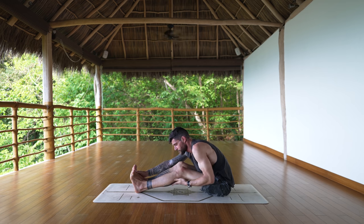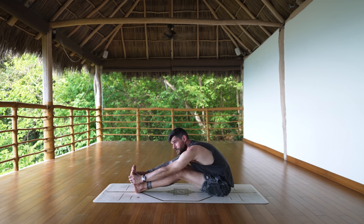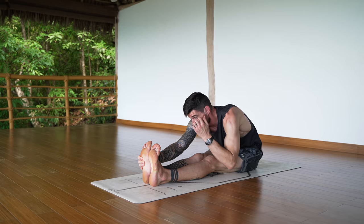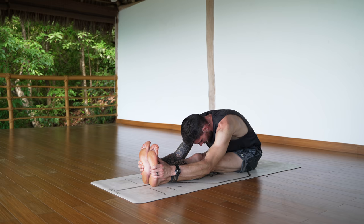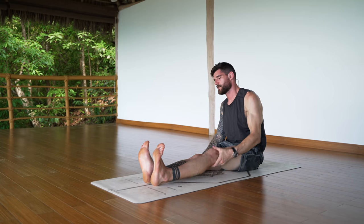Walk back until you feel a stretch in the back side of your leg — especially the hamstrings, maybe the calves, maybe the lower back. That's where you stay. If you feel it here already, stay there — it's all good. For me, I've been doing this every day for many years, so I need to straighten my legs more to feel it. We're all doing the same thing but it looks different because our bodies are different. Let's do about 15 seconds here — three nice slow breaths — then release and walk the hands back, push yourself up to a seated position.